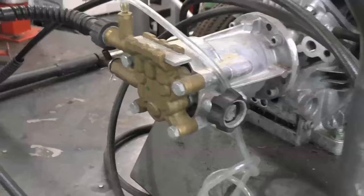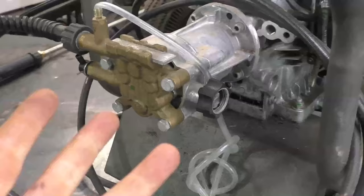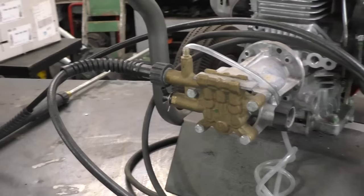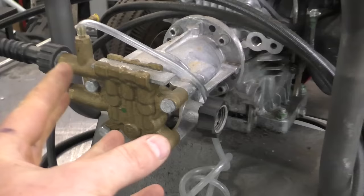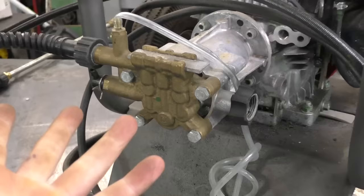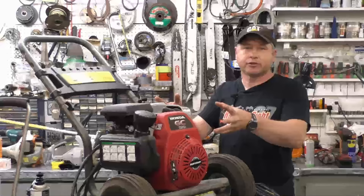I came to this conclusion because a lot of people in my shop had no idea about this. I've had machines come in where everything was done correctly — they had the screen, they used town water with no dirt, they stored the machine properly for winter — except they told me they left the pressure washer running without spraying water for more than five minutes while scrubbing siding or doing something else. If you go five minutes or more without spraying, that pump gets really hot, the parts inside get damaged, and your pressure will drop to barely better than a garden hose.